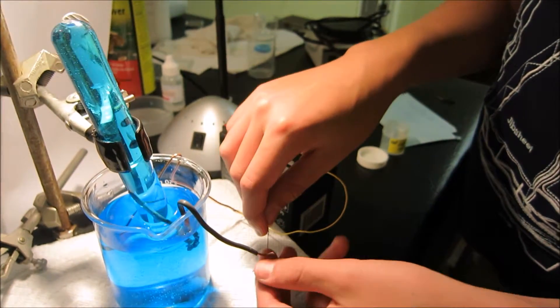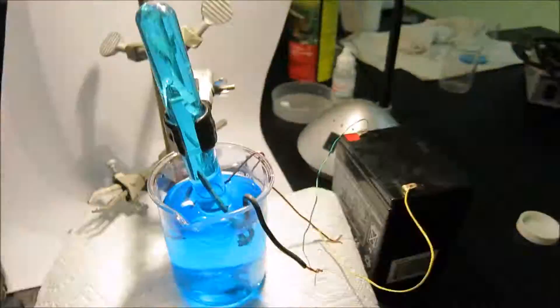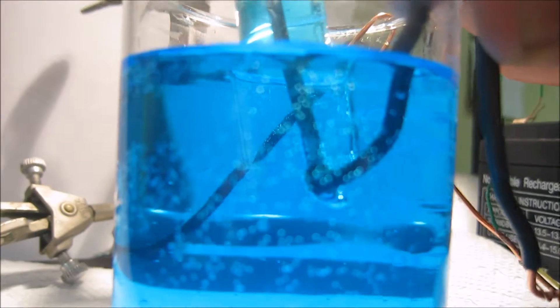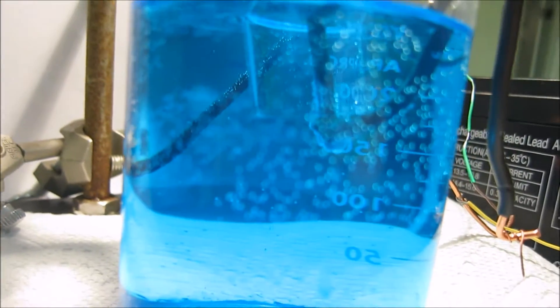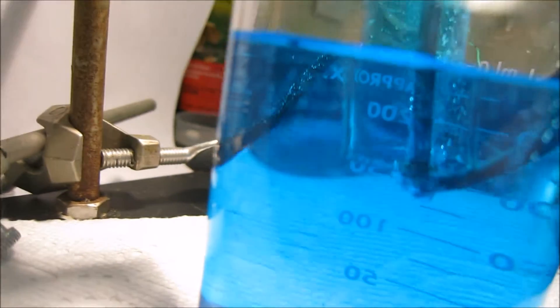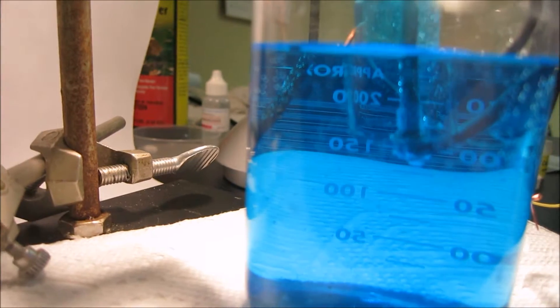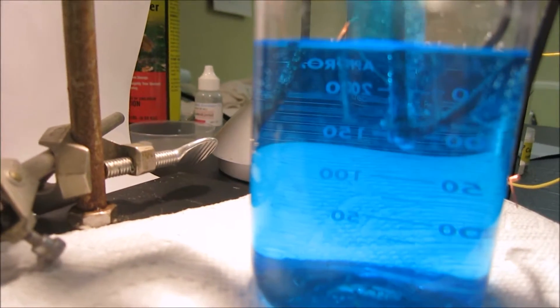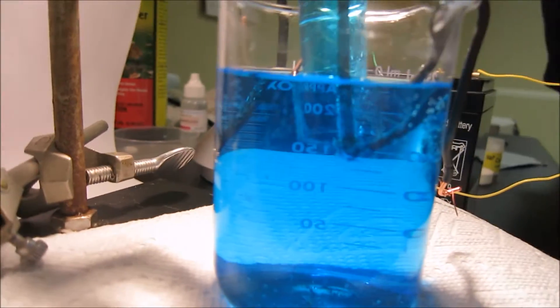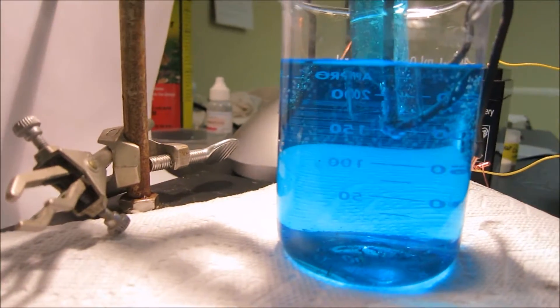So let's connect them. This gas is supposed to be oxygen, and as you can see the copper wire is slowly having copper precipitated onto it — that is supposed to be copper.